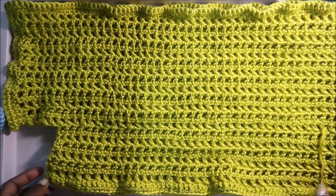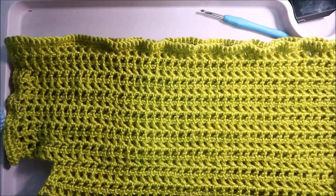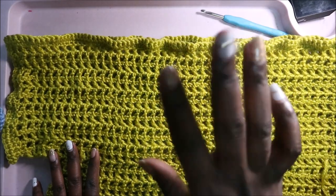There you have it, guys! I hope you enjoyed this very simple top — it's really simple and really pretty. If you haven't subscribed to my channel, please subscribe and give this video a thumbs up. Until next time, bye!